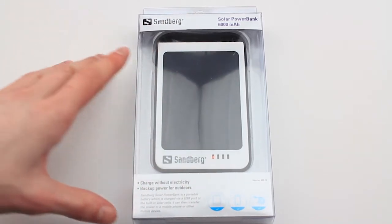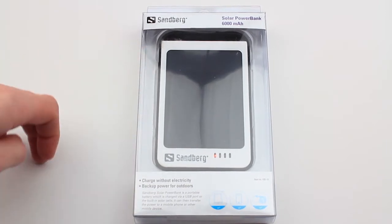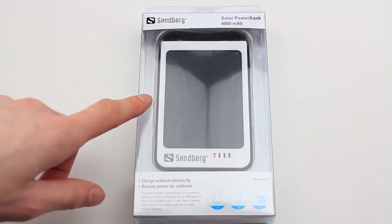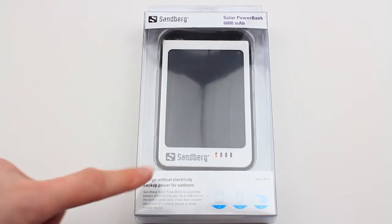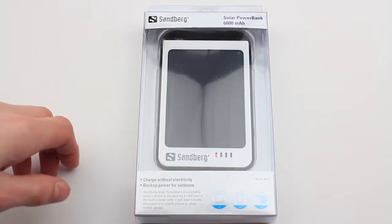I saw it from Sarah to begin with — Apple Tech Girl — I'll put a link in the description below. And I thought I'd definitely got to check this out, so I did get hold of one. Charge without electricity, backup power for outdoors.